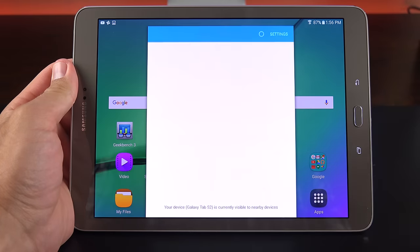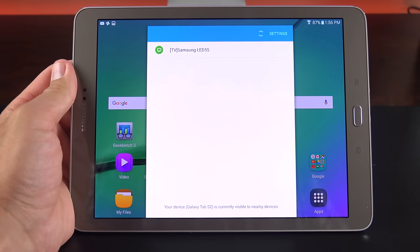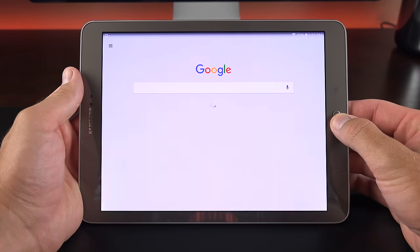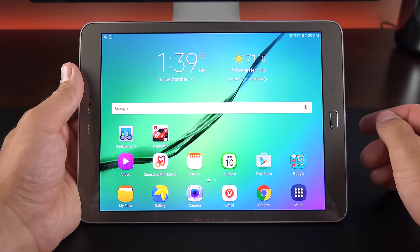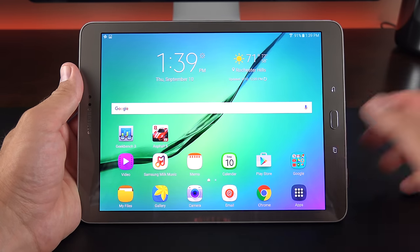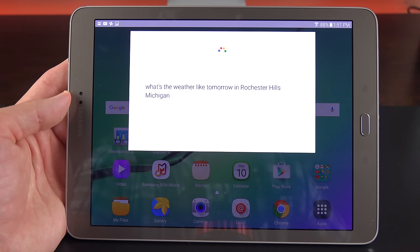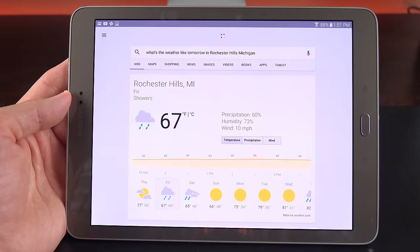Quick Connect allows you to quickly access nearby devices — for example, a Samsung wireless TV is visible, so you can activate screen mirroring from here. Tapping and holding the home button gets you to Google Now. S Voice is not present, so you can't use 'Hi Galaxy' or double-press the home button to activate it. The voice assistant works well: asking 'What's the weather like tomorrow in Rochester Hills, Michigan?' returns 'Tomorrow's forecast is 67 degrees with showers.'